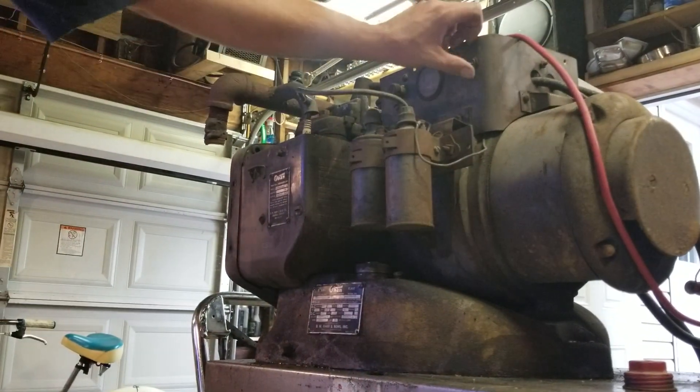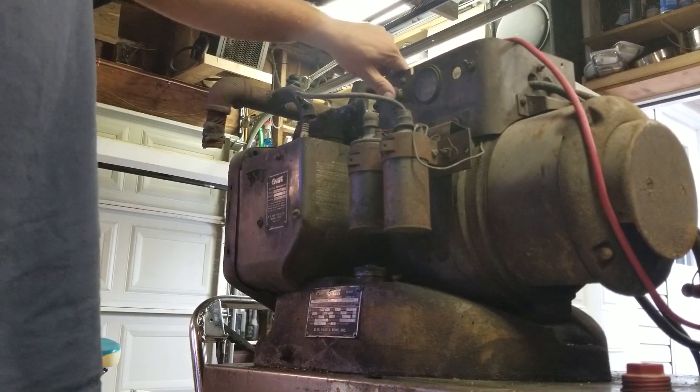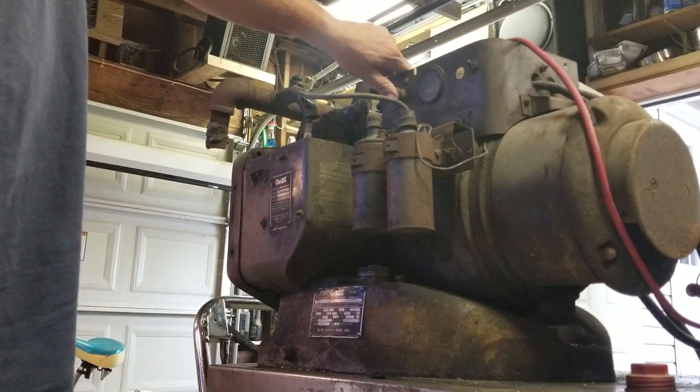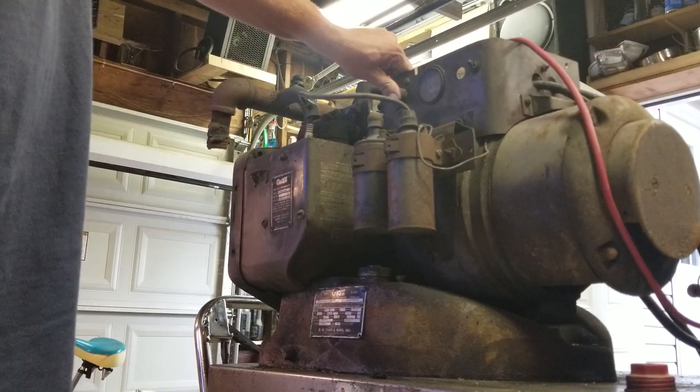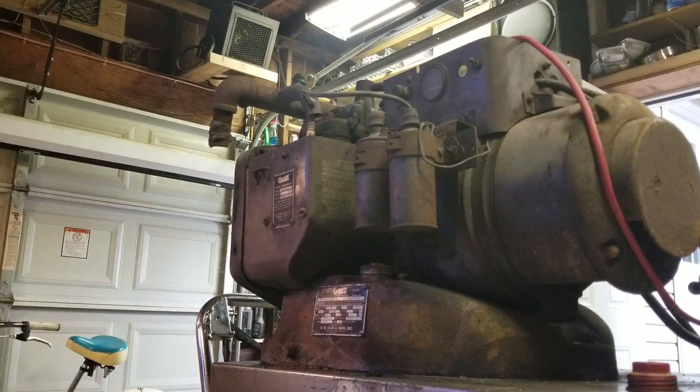So I'll turn the switch on, and when I hit this button, this motor will start to rotate, and then I think it'll hit and take off. Let's go.